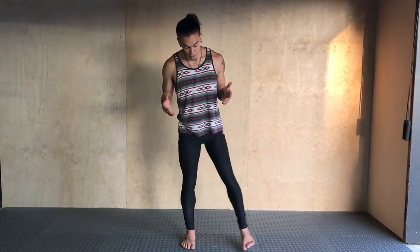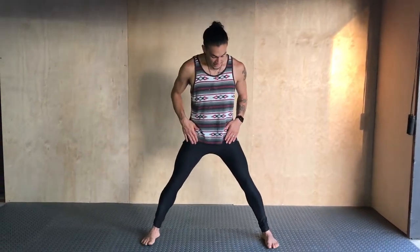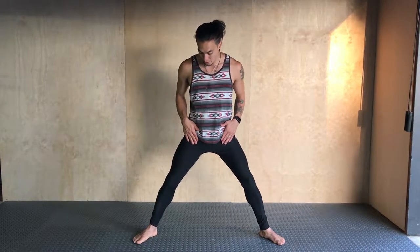For the sumo squat, you're going to get your feet about double hip width apart, and I usually let people rotate their feet out about 30 degrees, pointing out to the sides.